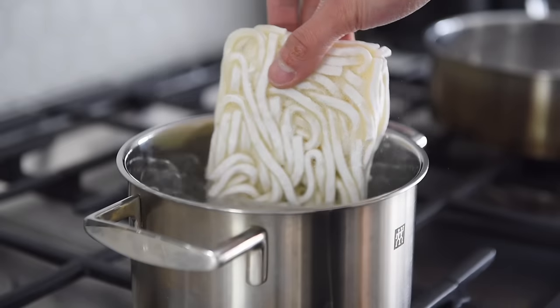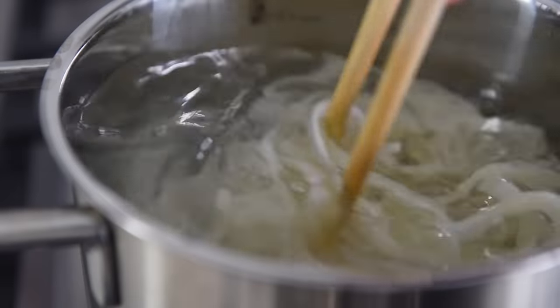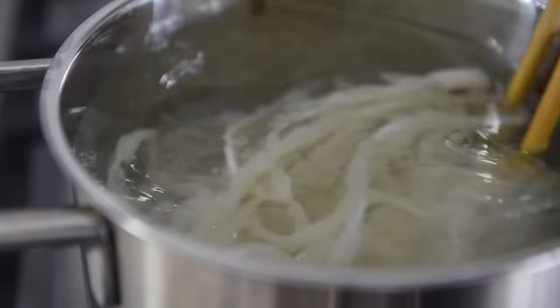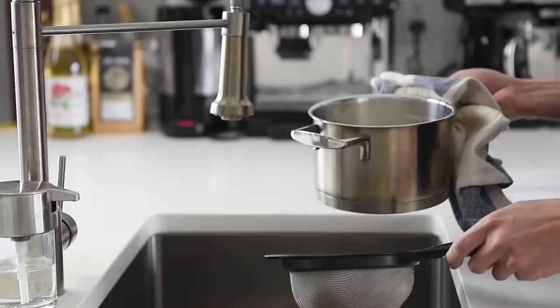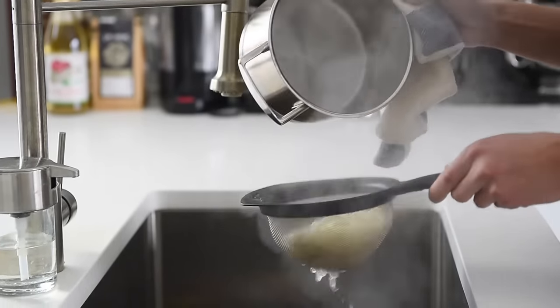Boil the noodles for a minute less than the package instructions. In this episode I'm boiling about 250 grams of frozen udon noodles for about three minutes. Strain out the noodles, rinse with some water, and set aside.